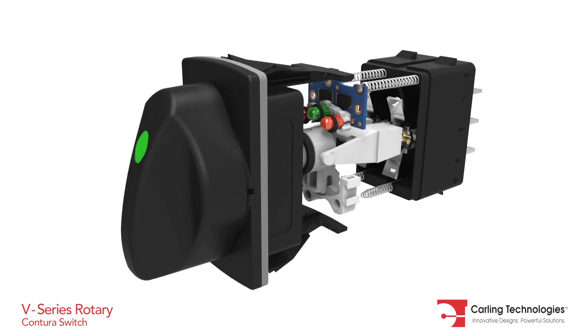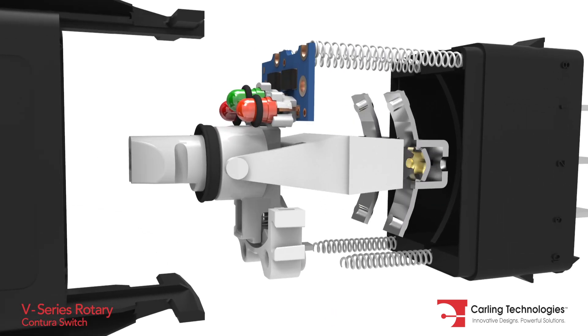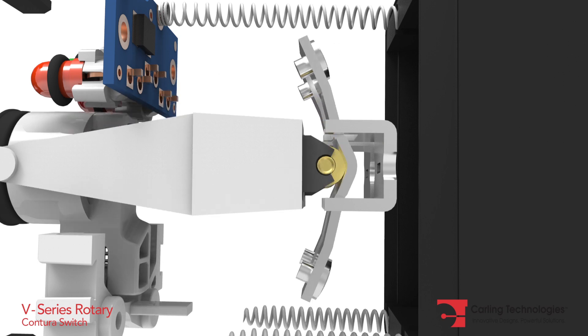Internally, the V-Series Rotary uses a patented mechanism that translates rotary to linear motion. This allows for common switch functionality and pin-out with the rocker version. Therefore, no harness changes are required.